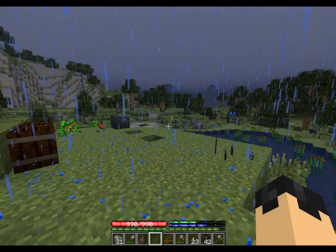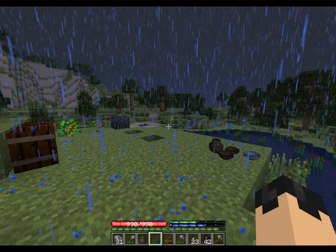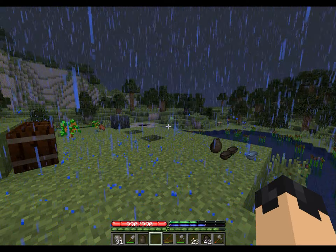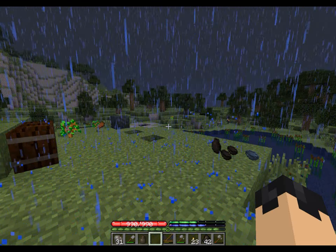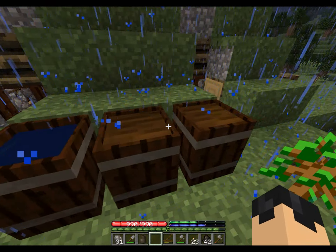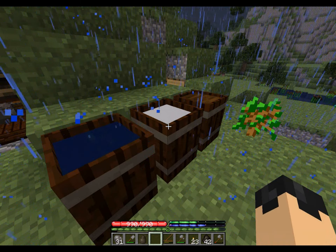Alright everyone, so we're back at base with our flux. As you can see, it kind of started to thunderstorm, and it's putting a delay in what we wanted to do at the moment.